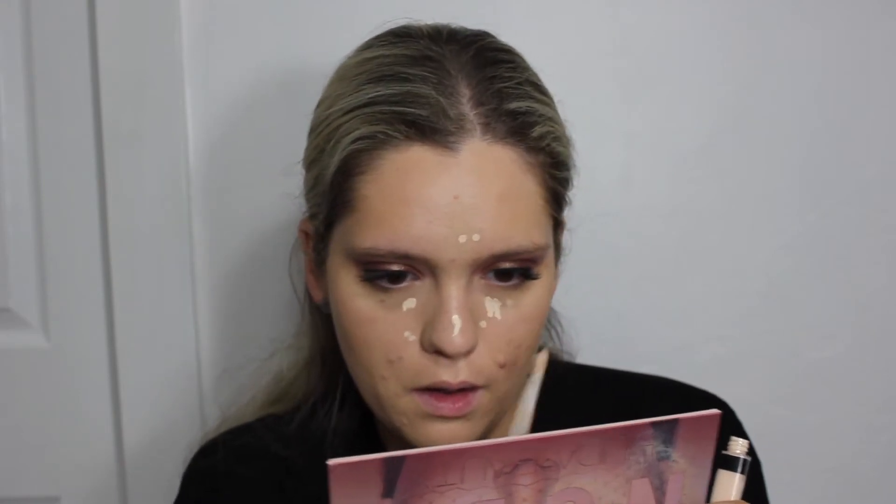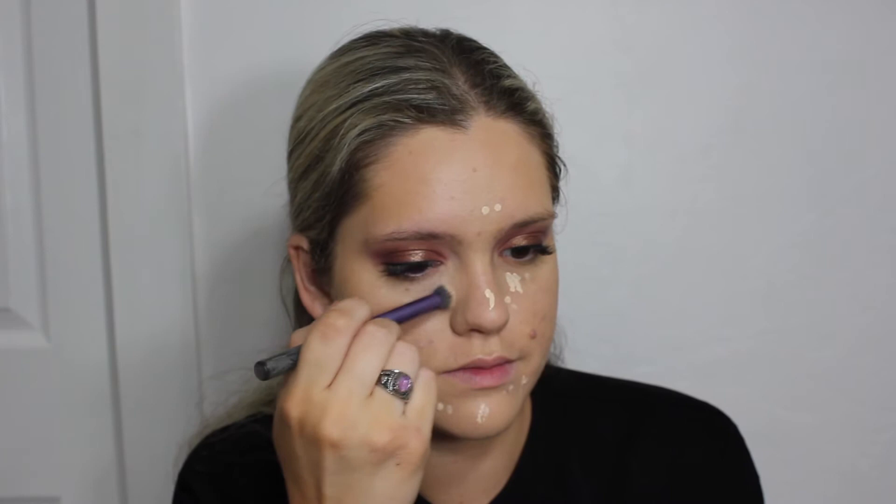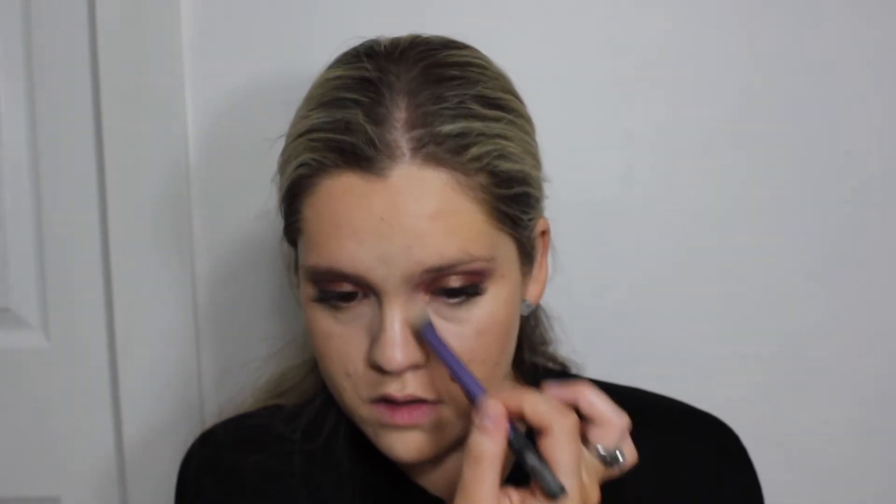Next I'm taking Maybelline Fit Me concealer and applying it to any areas I'd like to conceal or slightly highlight. I actually found this technique from Nikki Makeup on Instagram — she's a celebrity makeup artist who recommends using less concealer and not applying it so close to the lash line, so that you don't get cakeyness or creasing. I've been trying it out and really liking it — the face ends up looking more natural and not as cakey.